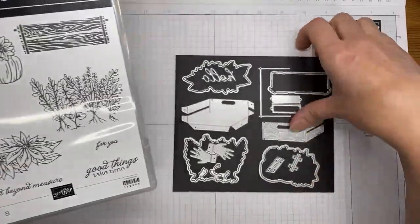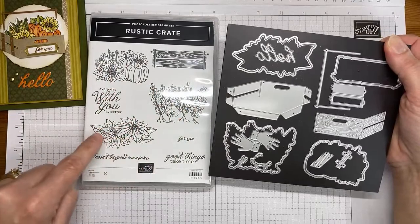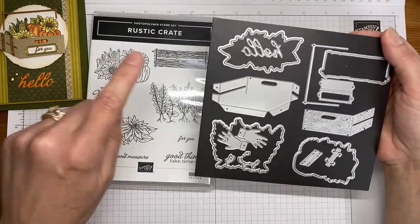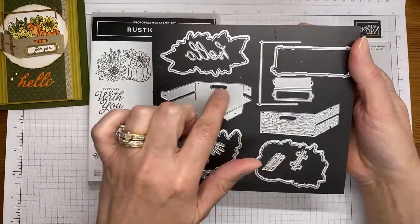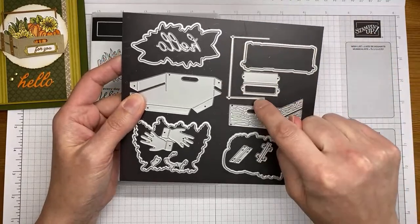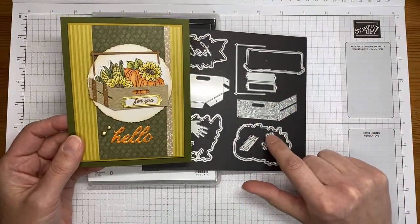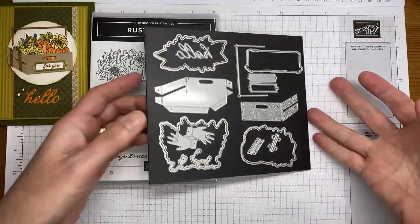There are dies that coordinate with the stamp set. This one cuts out the poinsettias outline, this one cuts out the crate image, this one cuts out the pumpkins — which is the image we're using today — and then this one cuts out the general greenery. There's also a set of garden gloves in there. The crate looks a little confusing to put together but it's actually really easy, and I'll show you how today.